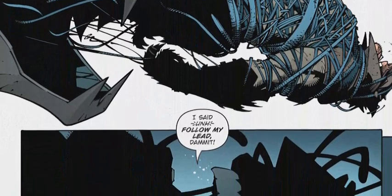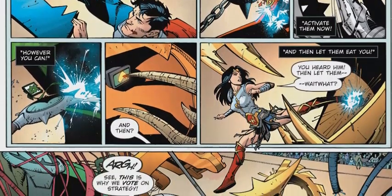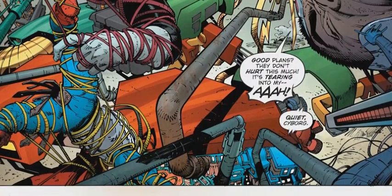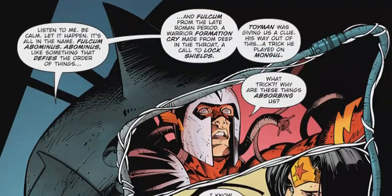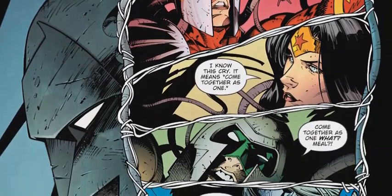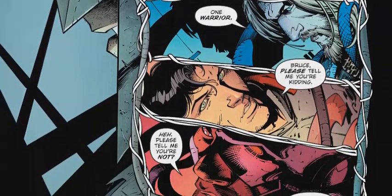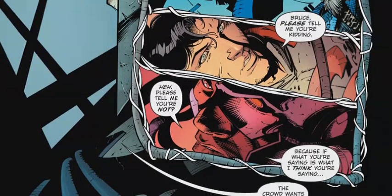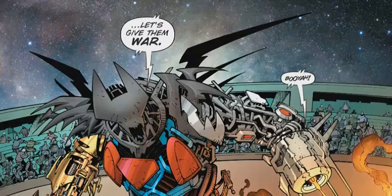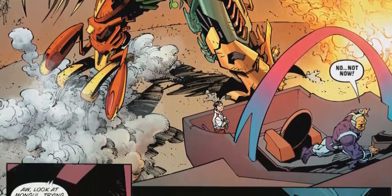Once our heroes explore this strange occurrence, they discover a secret base inside where they find not only the five members of the Challengers of the Unknown, but also Red Tornado — in cryopods — and Tornado seems to be shut down. It gets cooler when the Blackhawks arrive and we find out that Lady Blackhawk is actually Kendra Saunders, the former Hawkgirl, who wants our heroes to accompany her back to Blackhawks Island to give the lowdown about what is actually going on.